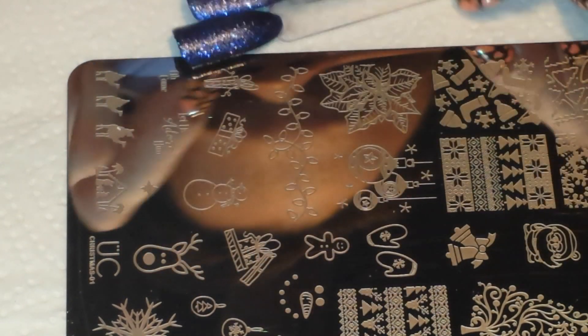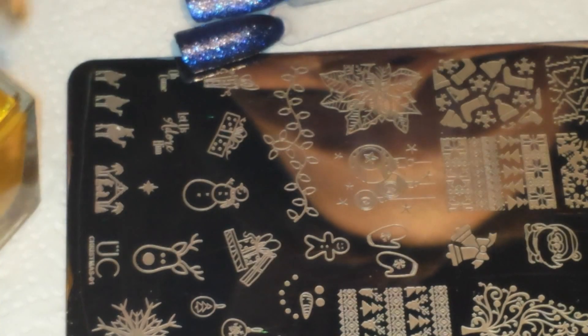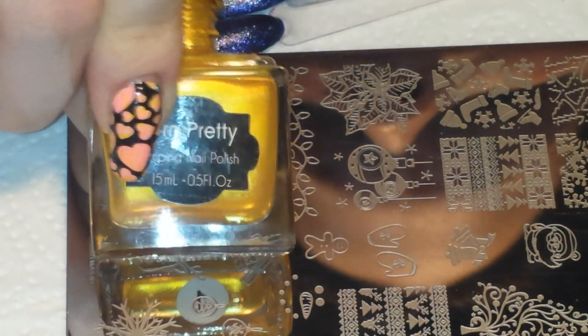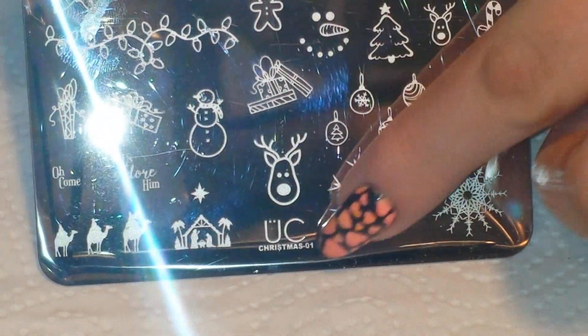I'm going to be using my clear jelly stamper that I got from BornPrettyStore.com and my BornPrettyStore scraper. I'm also using BornPrettyStore stamping polish in gold, number one, and my Ubershik Beauty stamping plate — this is Ubershik Christmas 01.